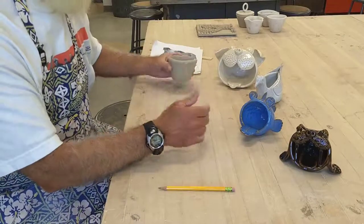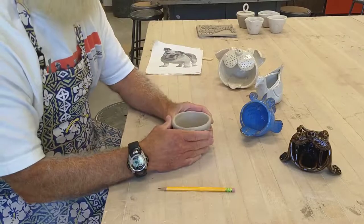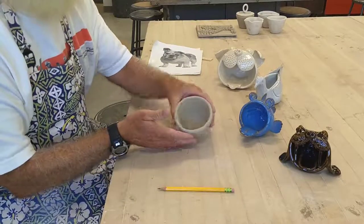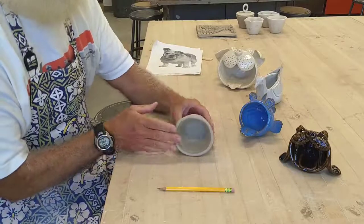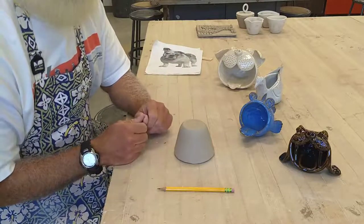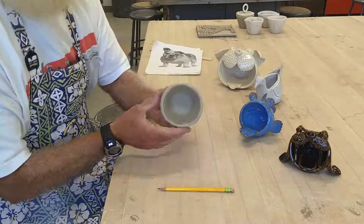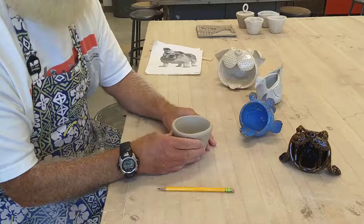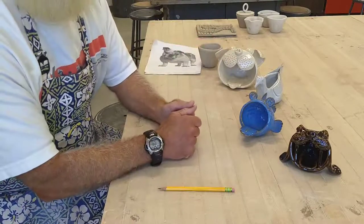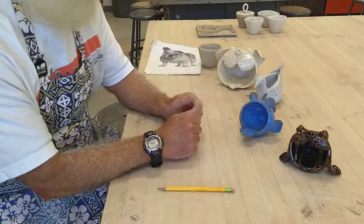I've got a couple here to show you. You can take the pinch pot and position it standing up, laying down, or even turned upside down. At this point it's mostly for decoration, fun, and creativity — it doesn't necessarily have to serve a function or sit a particular way. Whatever animal you choose will hopefully help you determine how to shape and position the pinch pot.